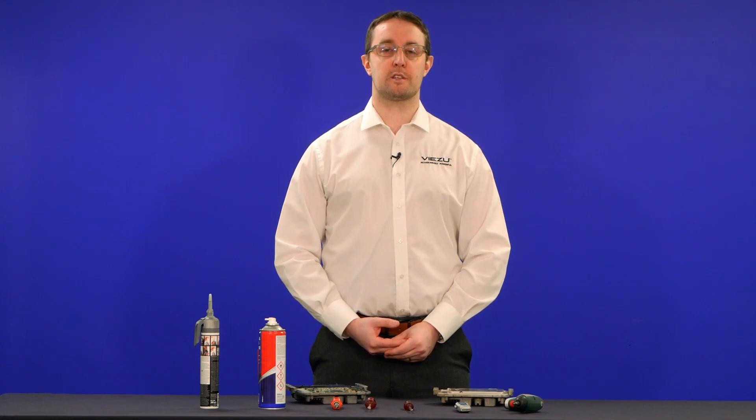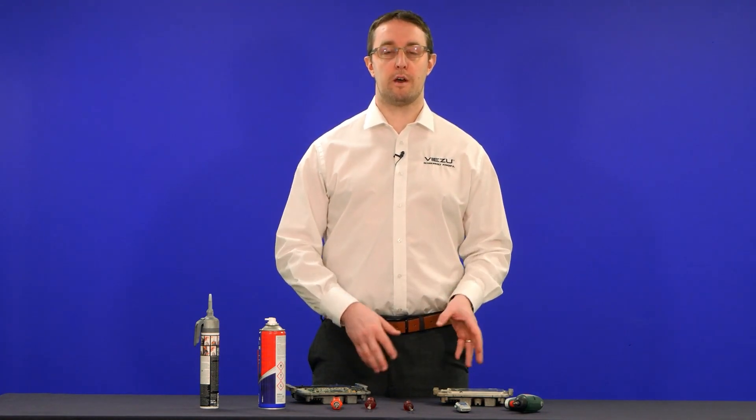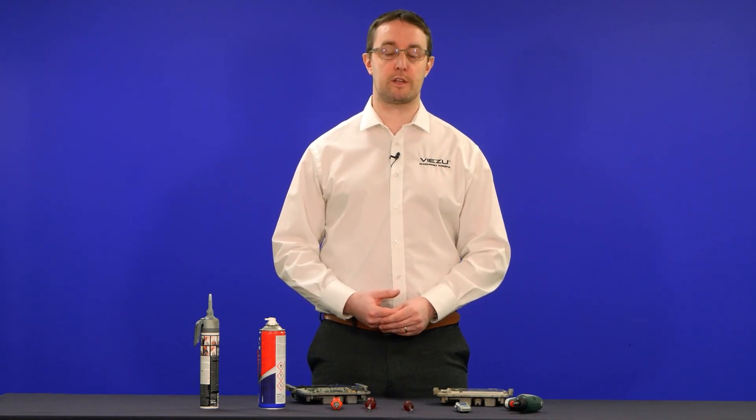Hi everybody, I'm Simon from VZ Technologies and in today's video we're going to take you through the basic steps of how to open an ECU and how to reseal one safely and securely to put back into the vehicle.